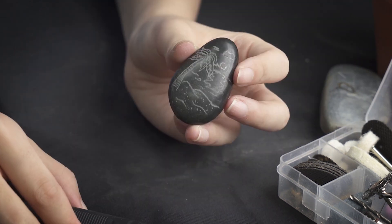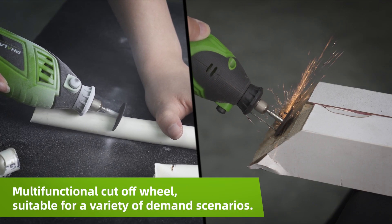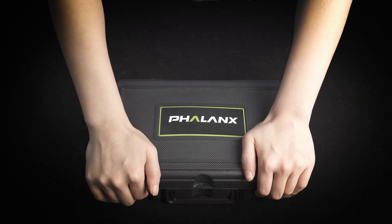Of course, the variety of attachments will help you to level some of the big stuff. Rotary tools have a large assortment of attachments designed for different tasks, making them a staple in many toolboxes.